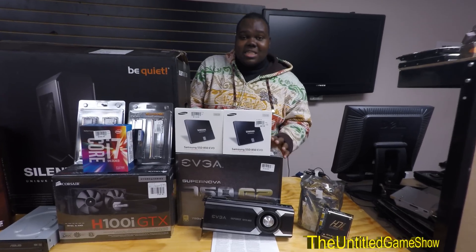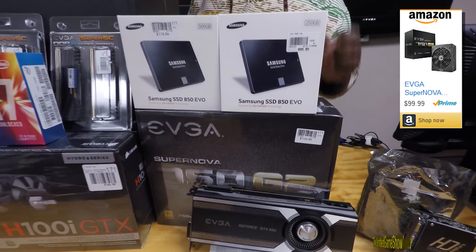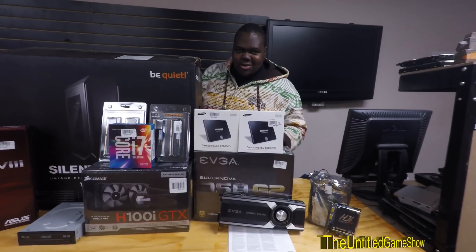Next up, let's go on with the quiet theme. We got the G2 — this is coming from EVGA. This one actually has an eco mode that turns off the fan when it's not on full load. Great little power supply as well. It's gold standard on this one.